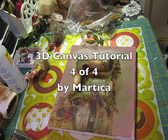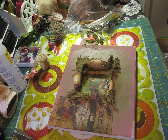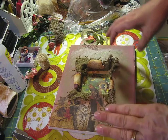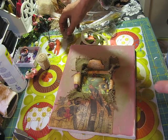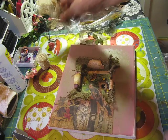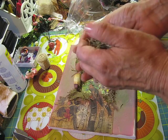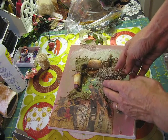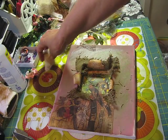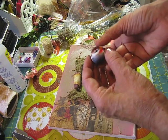I looked over my stash trying to find embellishments with what I have. I do not want to go to Michael's or anywhere, so I'm trying to do this with the stash I already have. I found this grassy thing that you buy at Michael's in the flower department, and I'm going to use this as a nest because I have a few little nests but they're just too big. I also have this little bird.